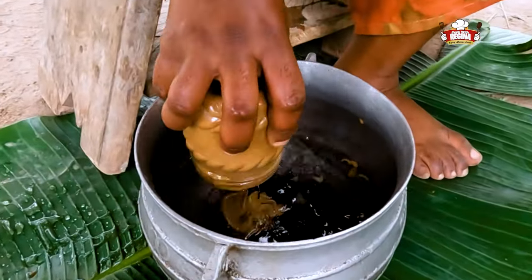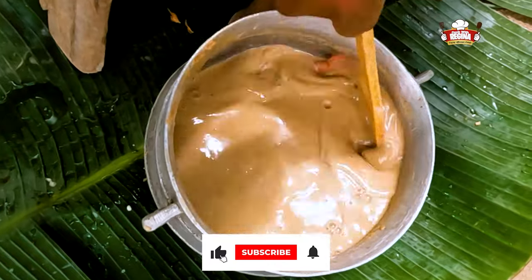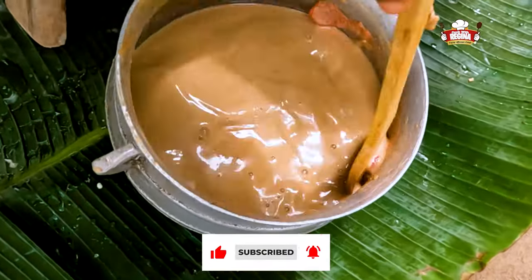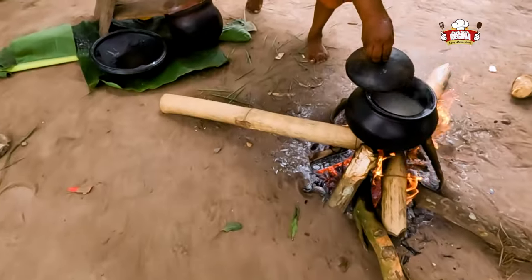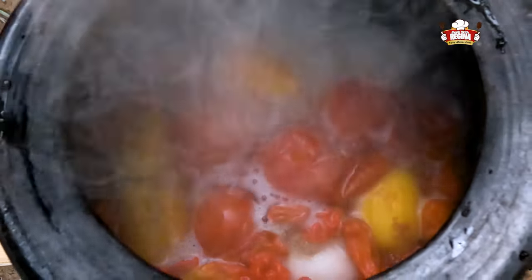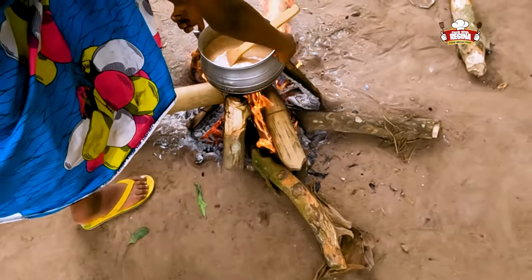Pour the granite paste into the pot containing water, add the tomato paste and stir together. Check the ingredients, take it off the fire, then put the mixed granite and tomato paste on fire and begin to stir.